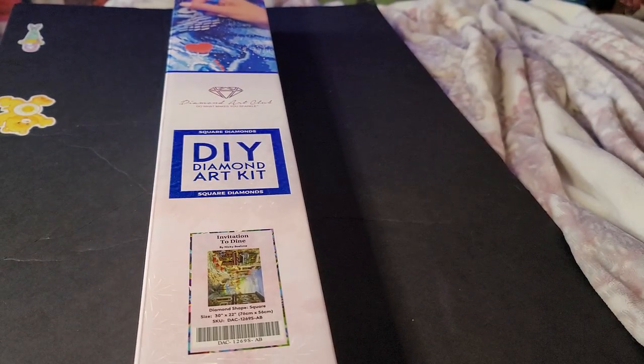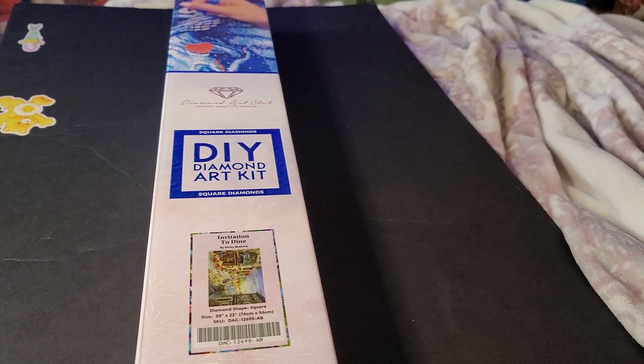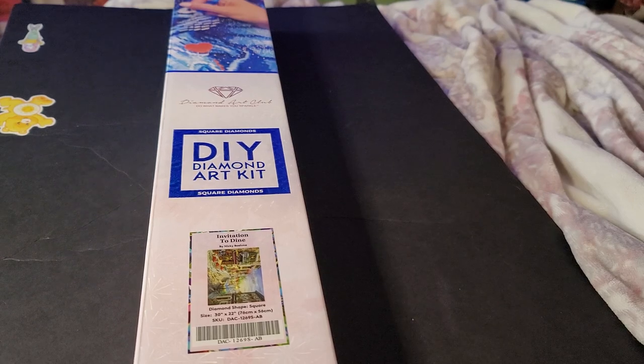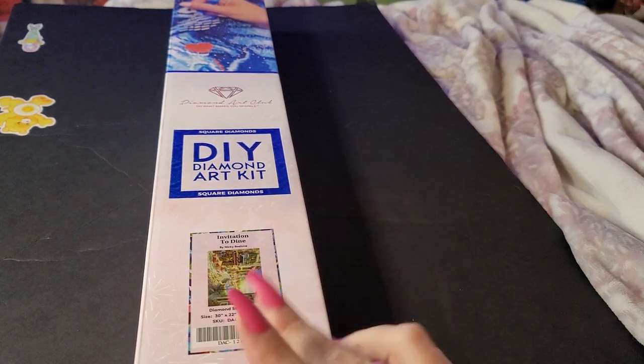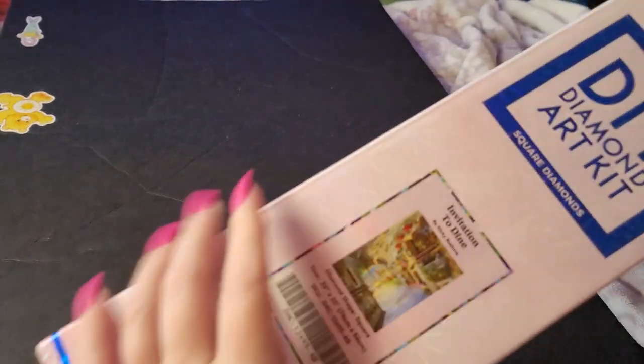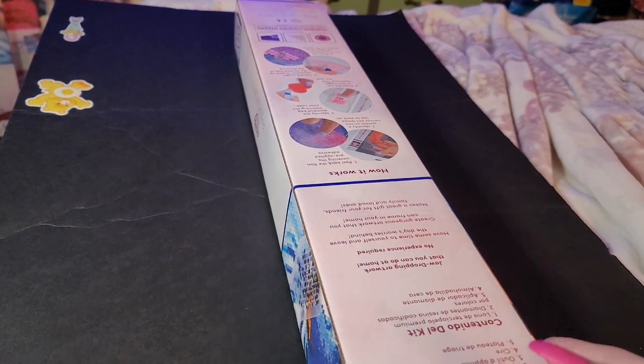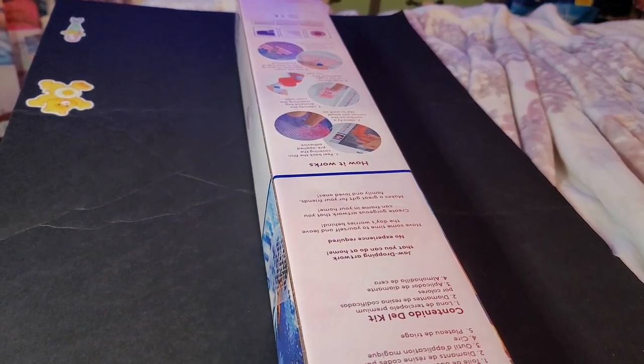We have 'Invitation to Dine' — this is one my mom got for me, with two more supposed to be coming in. This is a brand new one, a new release. Sorry about that, guys — Mia wanted to bark her head off.